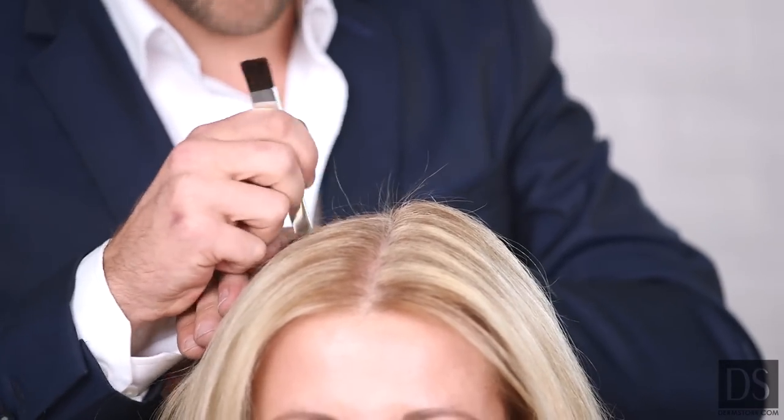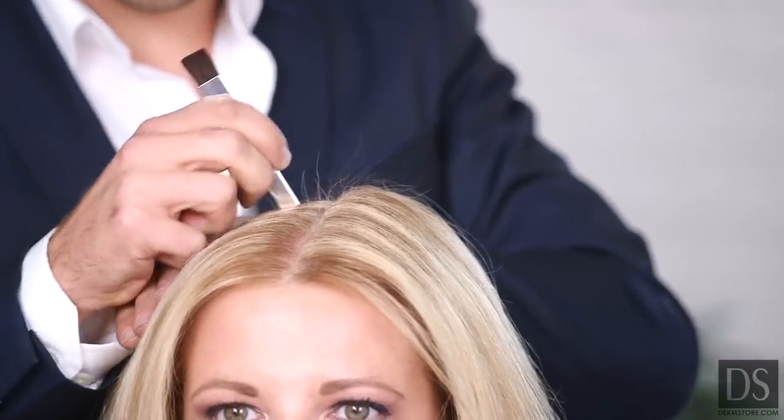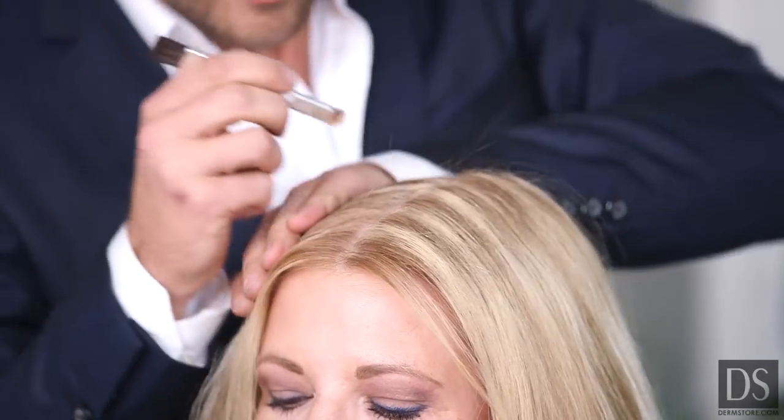You don't have to be worried about getting caught in the rain or going to the gym and sweating. It will literally just stay in your hair. And the actual palette will last up to 60 uses, so it lasts for a really long time as well.